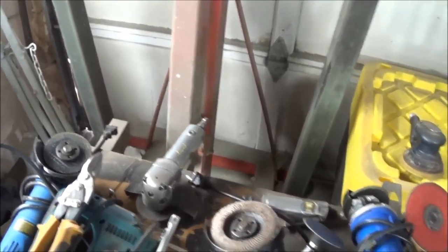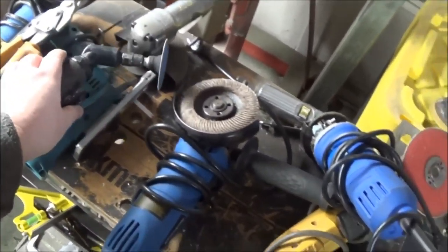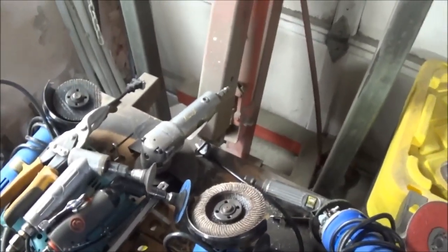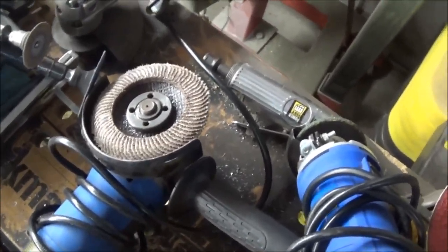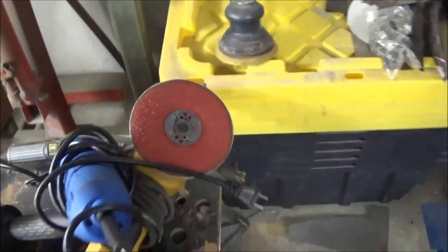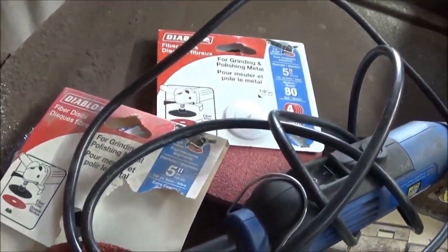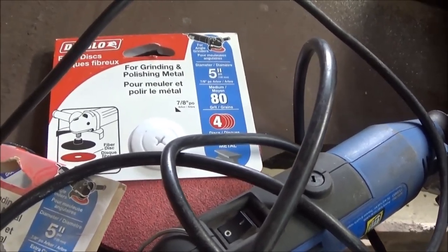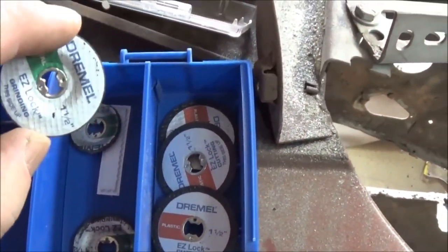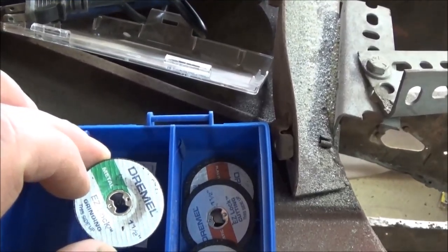For grinding, I use angle die grinders quite a bit — I've got a couple of different ones with two-inch and three-inch pads. I use flap discs a lot on a four-and-a-half-inch angle grinder as well. I also use fiber discs — this one is a 24-grit Diablo fiber disc. There's a 24-grit for more aggressive work and an 80-grit for less aggressive. I also like these Dremel grinding discs.